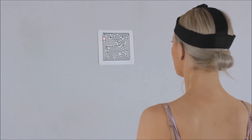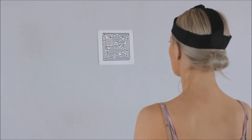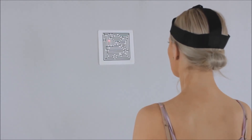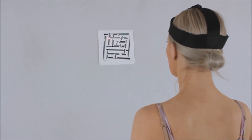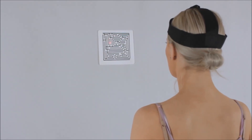Attach a laser pen to your head using a support — a cycle helmet works quite well. Moving your neck, control the movement of the laser pen: draw circles, go to numbers on a clock, draw pictures, or work your way through a wall maze to improve control and coordination of your neck muscles.